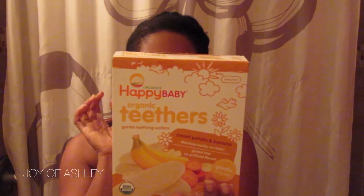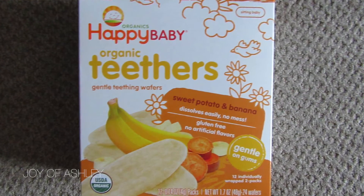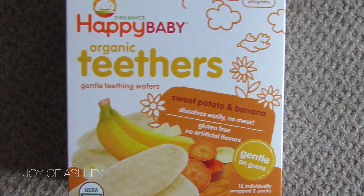Something she eats is called Happy Baby Organic Teethers Gentle Teething Wafers. This is by far Soraya's favorite snack — she loves it. She's able to eat it on her own, just holds it and eats it. It dissolves super quickly so there's no concern about choking. It's gluten-free, which is important because with baby eczema, wheat can be a big trigger for a flare-up. The flavor is sweet potato and banana and she loves this.